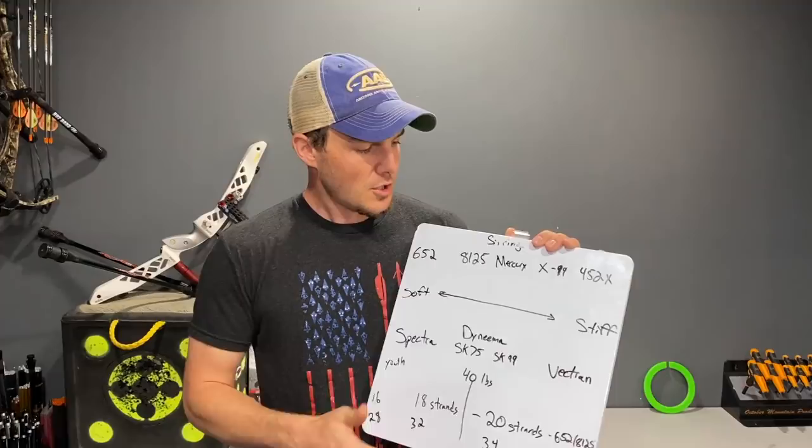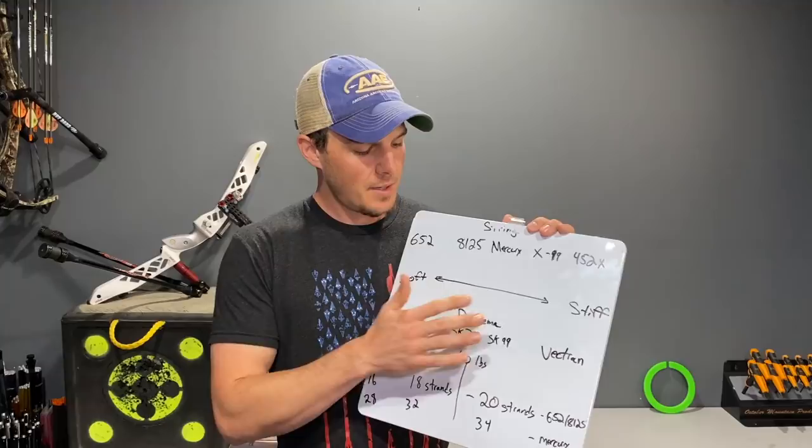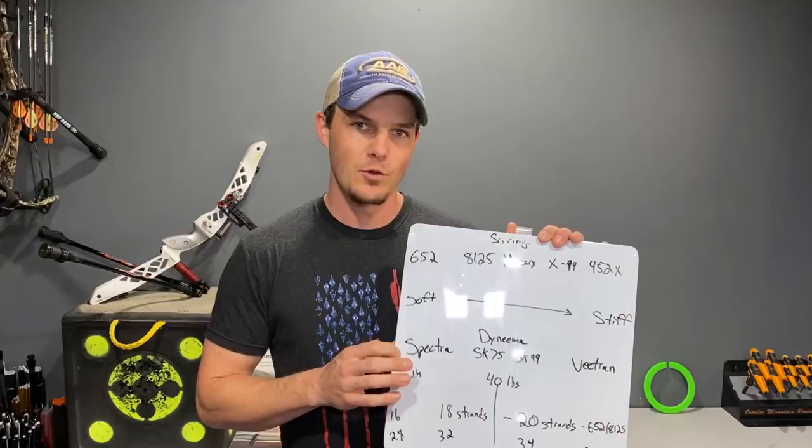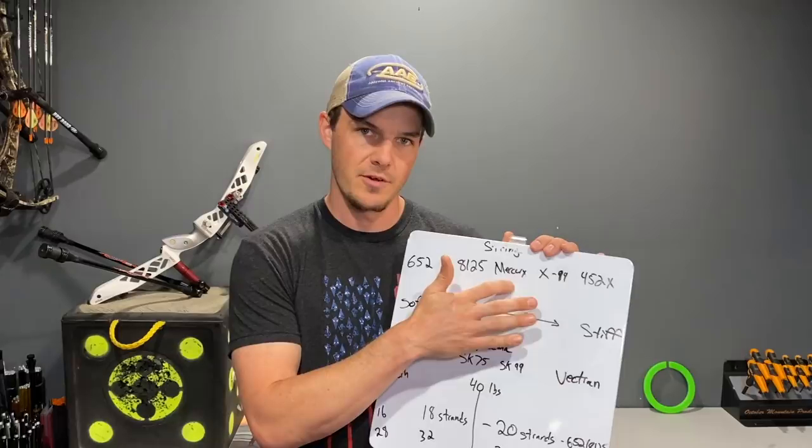Mercury and 8125 are the next materials. Mercury is a newer one; 8125 is the old tried-and-true basic string material for the last dozen years or so. Essentially they're both made out of Dyneema. Dyneema and Spectra are very similar in a few properties, but within Dyneema there are different qualities: SK75 is your 8125, and SK99 is your Mercury.